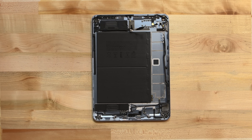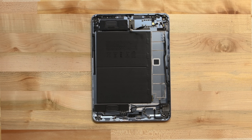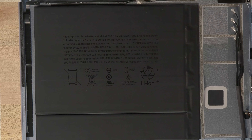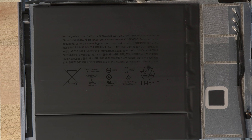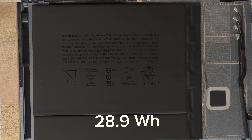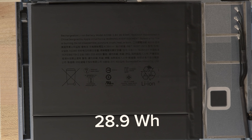We're done fighting adhesive for the day, so we're not going to pull out this iPad battery, but we can zoom in on it for you. Powering the 2020 iPad Air is a pair of lithium-ion cells totaling 28.9Wh — just barely smaller than the 29.4Wh battery in the 11-inch iPad Pro.